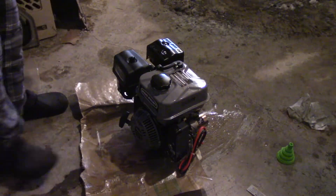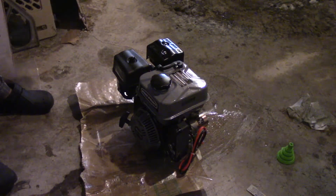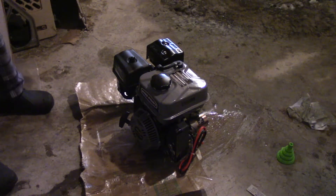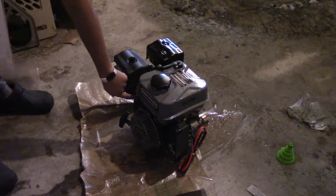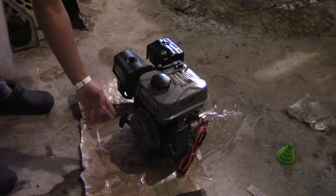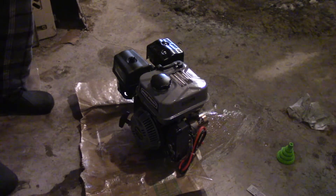I'm going to have to put some bricks around it so it doesn't vibrate, because it's moving quite a bit. I'm going to have to secure it before I let it break in. The break-in period is usually about three hours of running. I'm going to try to run it for an hour to an hour and a half on idle, and then after that I'm going to move the throttle halfway or a little less than half and let that run for another hour.